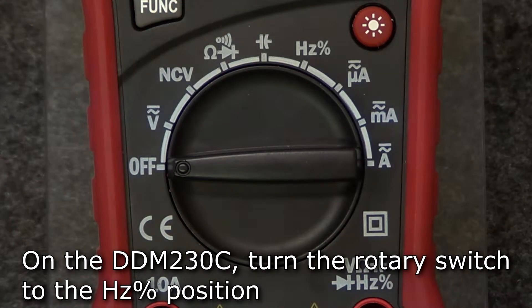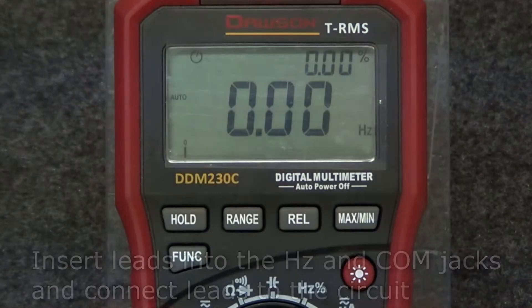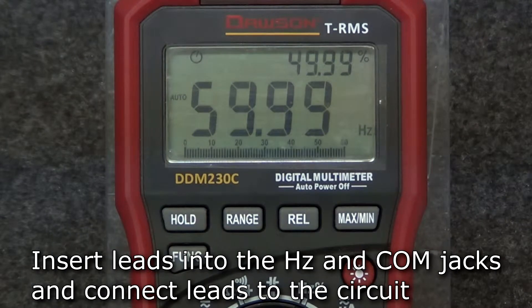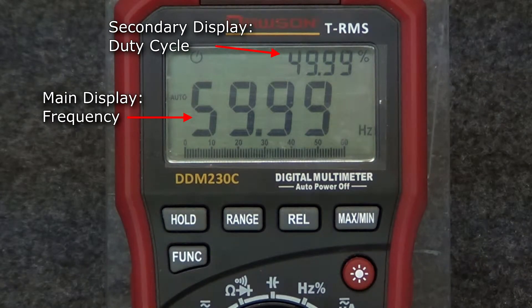On the 230C, turn the rotary switch to the hertz position. Insert the test leads into the hertz and comm jacks and connect the leads to the circuit under test. The display will simultaneously show both frequency and duty cycle measurements. The main display shows frequency while the secondary display shows duty cycle.